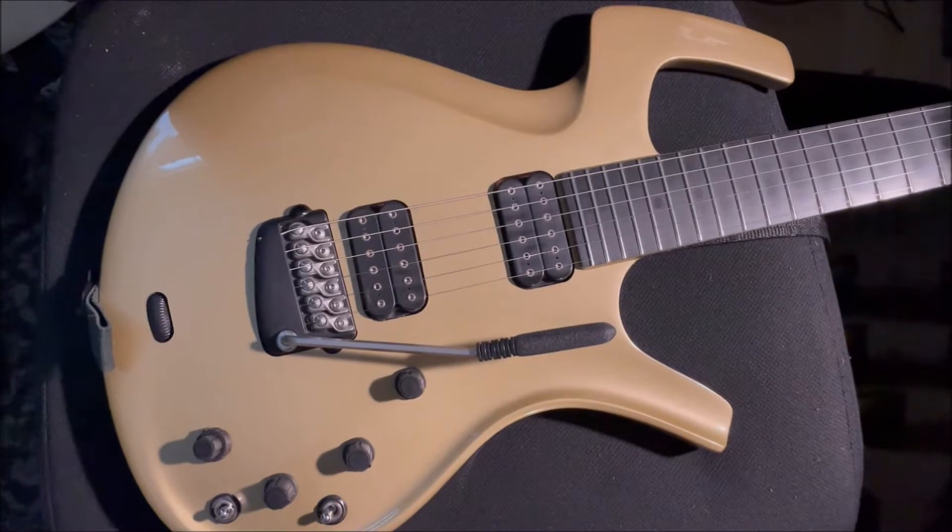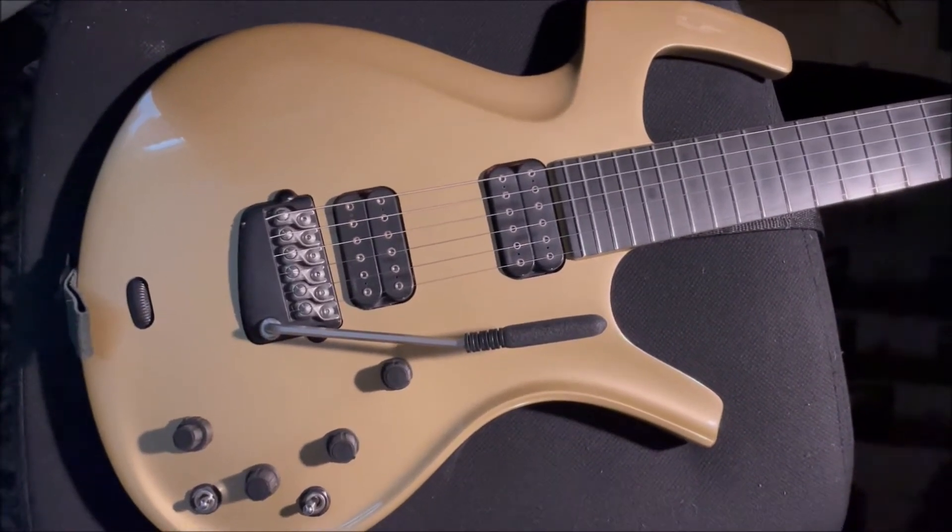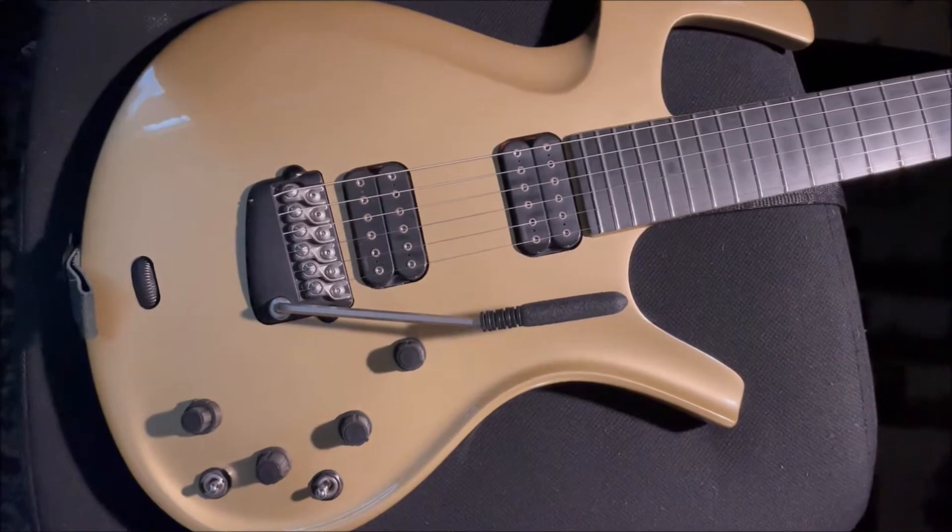This is a 1995 Parker Fly guitar. I bought this about 10 years ago off eBay and it's been working really great.